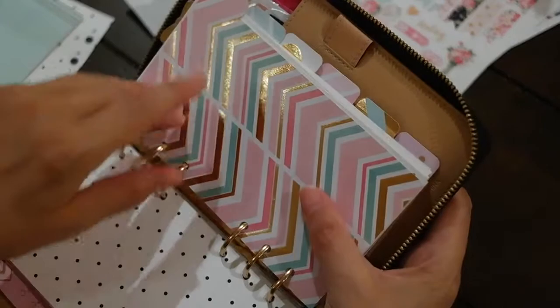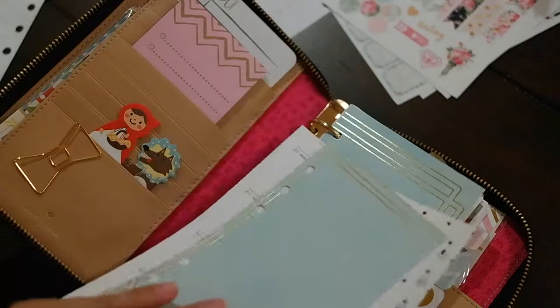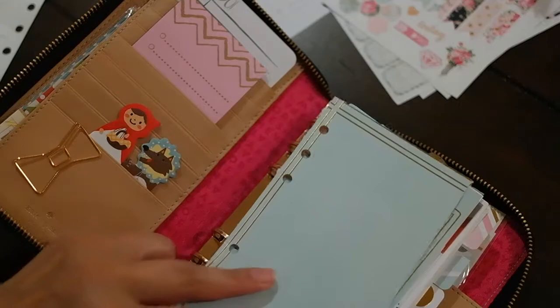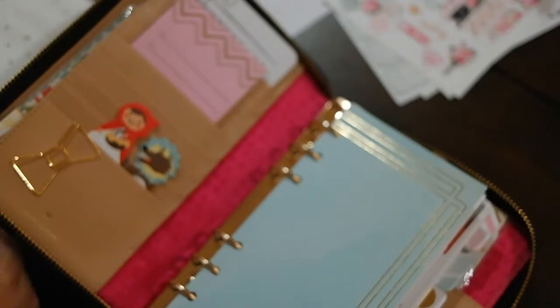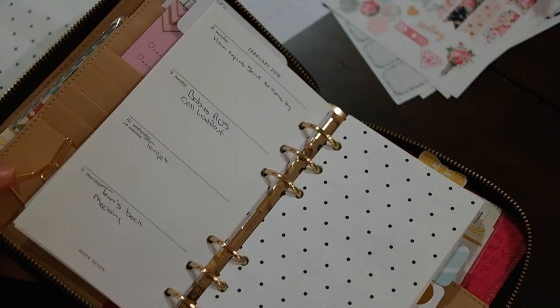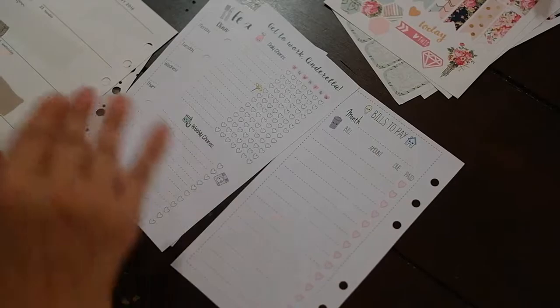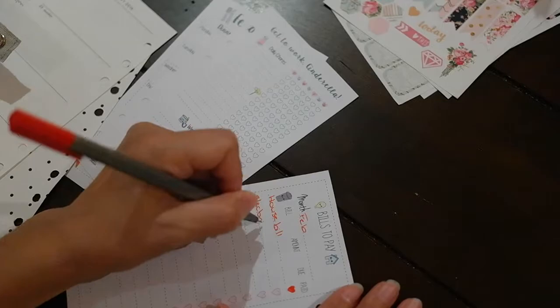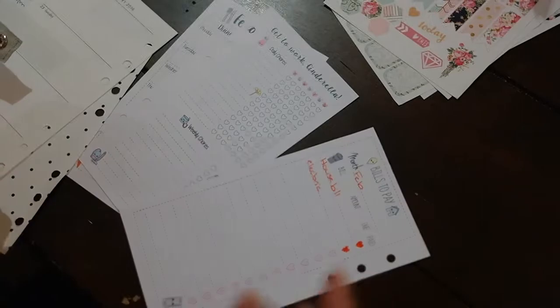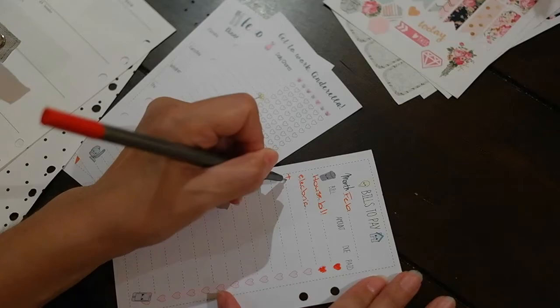I really like it with the dividers — you can label the dividers with what you want, or just write on them. Some people laminate the dividers; I'm not going to just yet. So this is my February. I'll do the dates first and then put in the inserts. I've got to write in the amounts once I know — I'm trying to keep track of how our utilities are actually going and where we need to cut something.